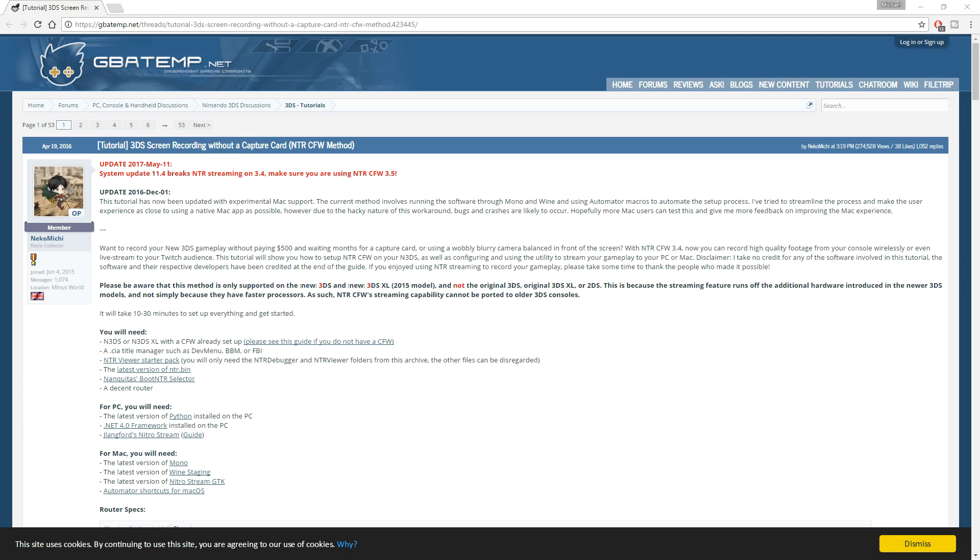Third, you're going to need the viewer so you can actually see your 3DS screen on your computer. There'll be a link in the description so you can snag that as well. Once you get custom firmware installed, getting the viewer to work is going to be a breeze. Just don't forget to grab the ntr.bin file as well.